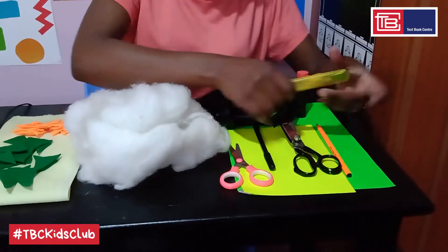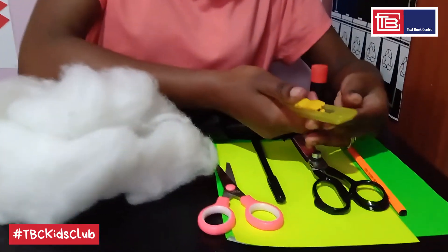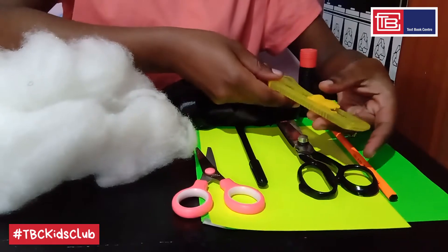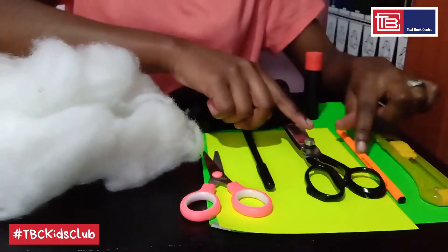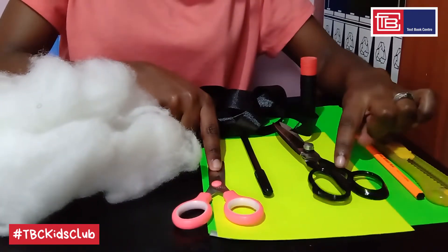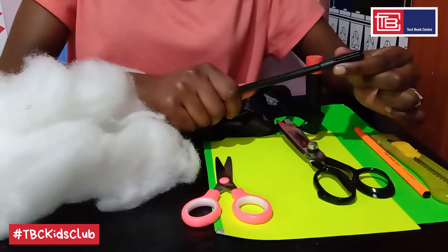A box cutter — this is basically a craft knife. You can substitute it with a normal knife, but make sure you have the help of an adult when handling any sharp objects. This is a pencil. We'll be using two sets of scissors: one for cloth and another for cutting paper. This is a marker pen.